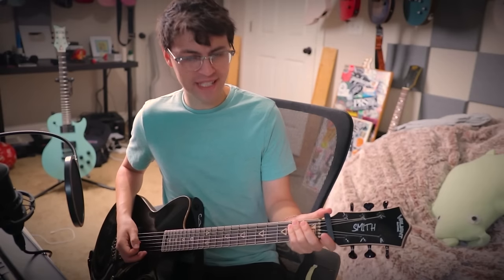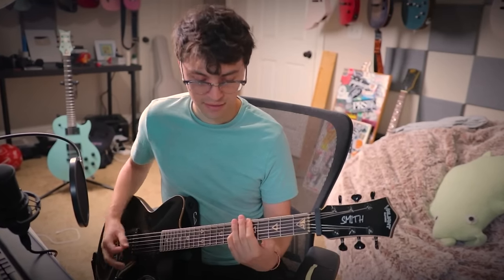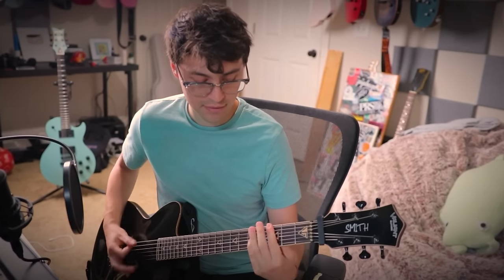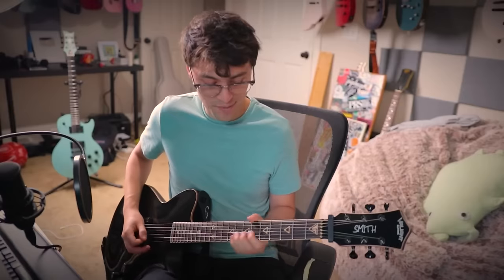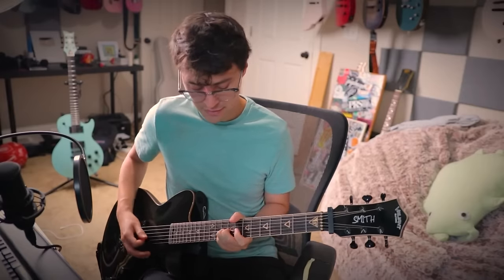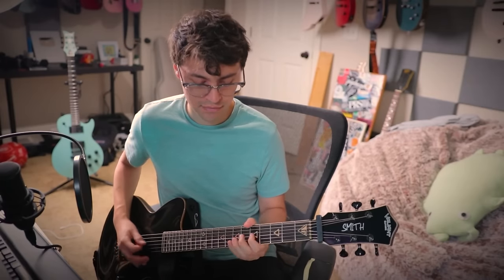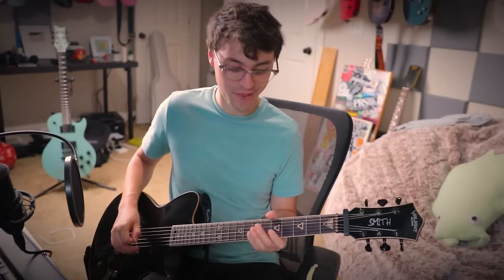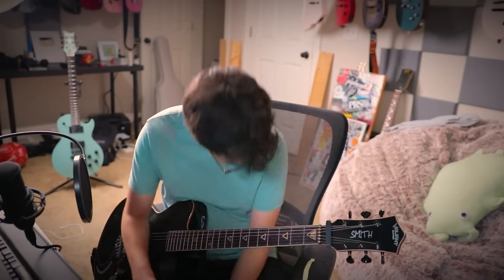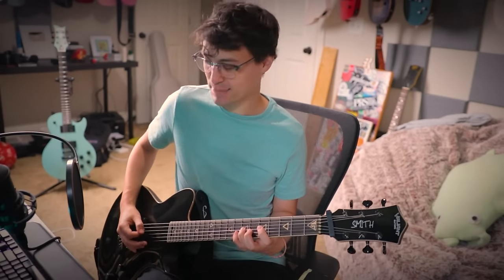And then we need kind of a big, chord-y, melodic section — classic 2000s metalcore. I'm struggling real hard with the string skips today. All right, I'm just gonna practice that off-camera. Clean section time, I guess. Let's do something really airy and spacey.